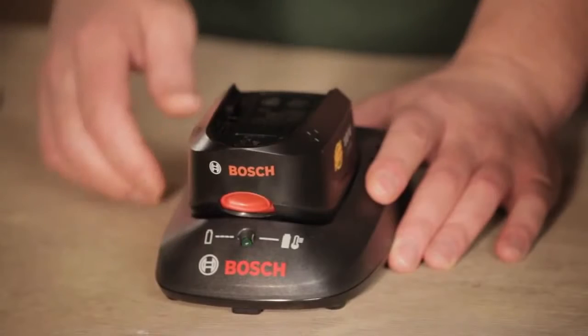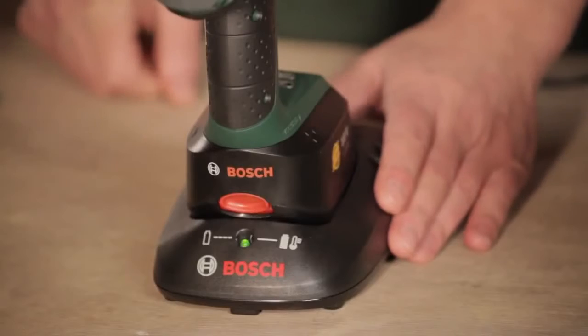The good thing about this is you can take the battery off and charge it, or you can charge the whole unit with the battery on — it just sits onto the charger.